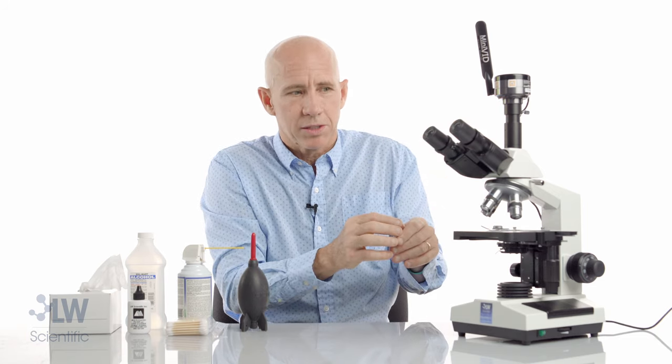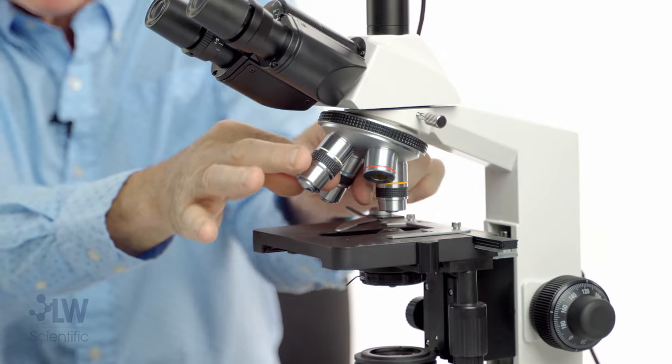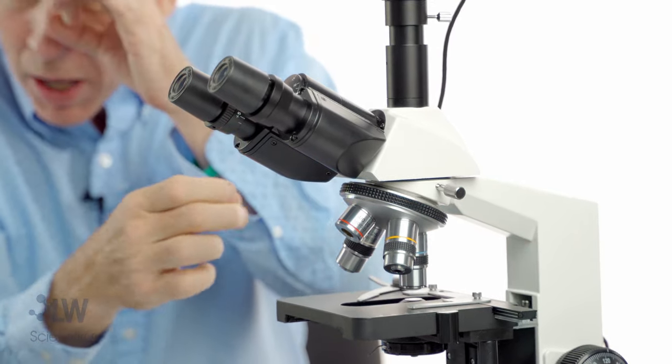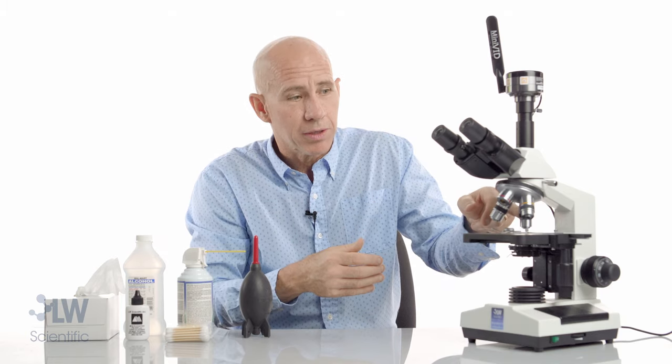What if it's only on the 40X objective? While you're looking through your 40X, you can spin it right here. Unscrew it just a hair while you're looking — did that speck move with the objective? You may have just found it.